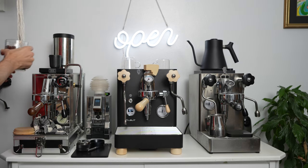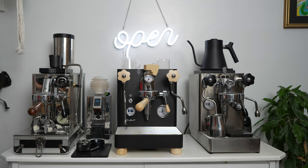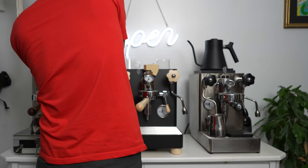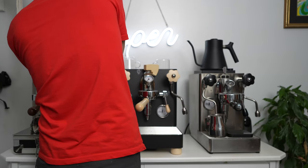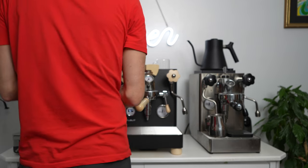I like this scale — this is more for when I do pour over, but you could use it for espresso. I have the Lunar scale that I love so much. That was a painful unboxing. If you are unboxing or getting this machine, you need to be two persons — it's quite a heavy machine.